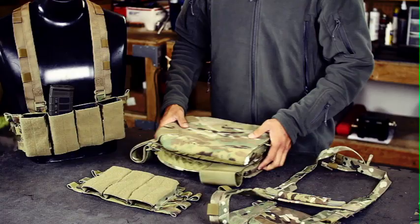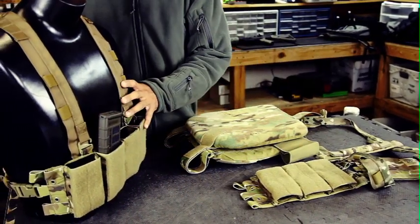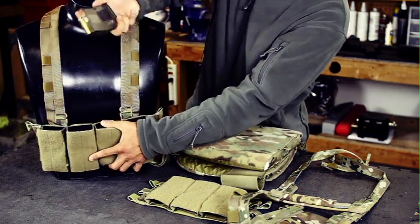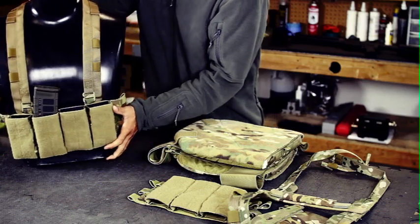The mag pouch Brig chest rig models use the S-Tack Kiwi or Kydex wedge insert mag retention system under exclusive license. This retention system is quite simply the bomb, and it really has to be used to be appreciated. The Kiwis can also be removed for a traditional bungee retention system as well.